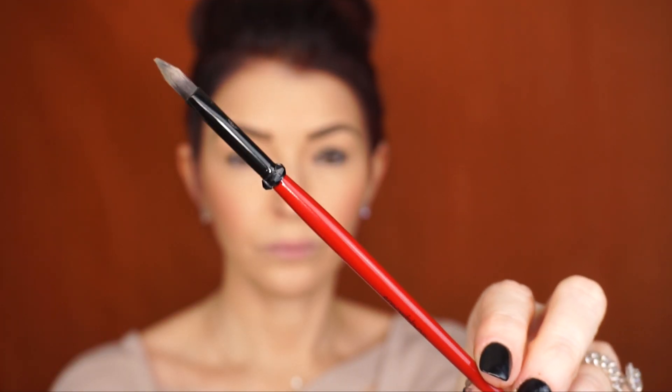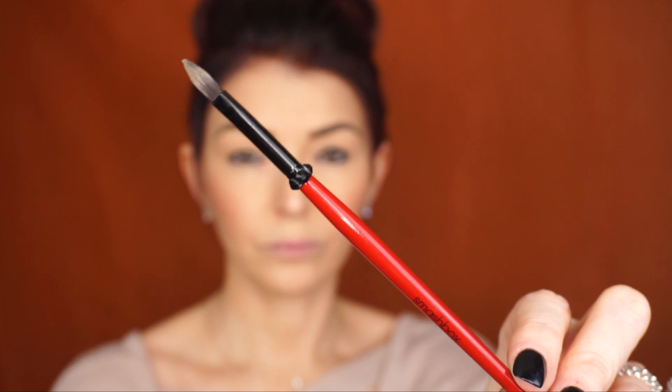Next, he says using a sponge tip applicator or a shadow brush, blend the pencil into a smoky circle around the eye. Basically we're just going to blend the eyeliner around the eye area. For that I'll be using a Smashbox multitasking detail brush and I'm just going to blend the eyeliner.